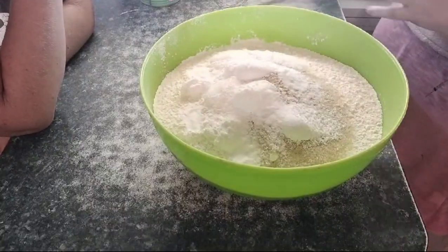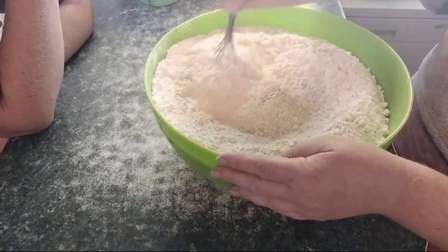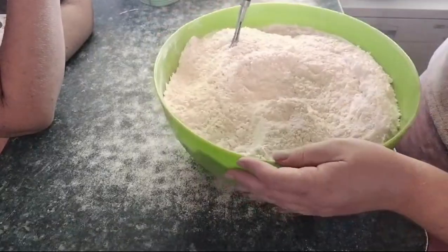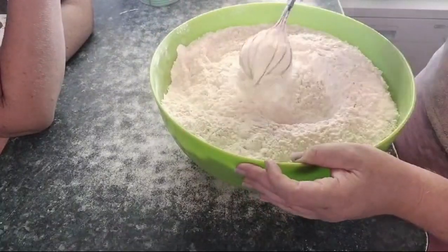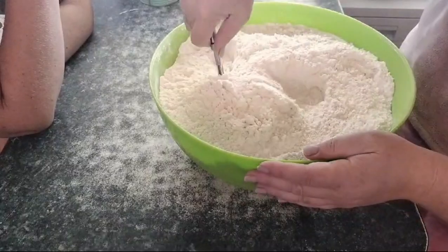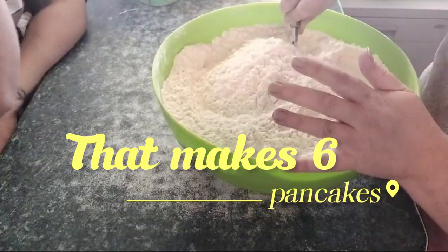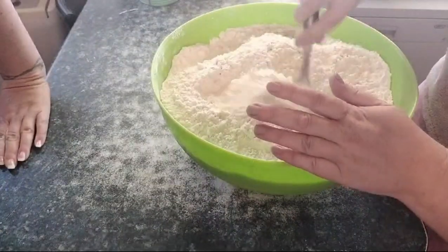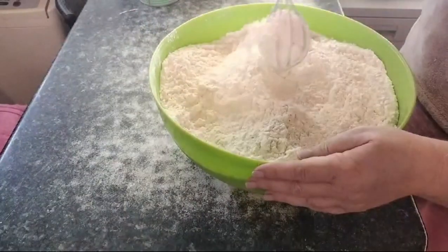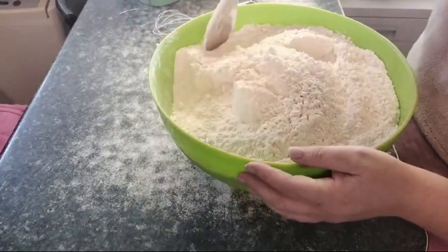So that is all of our ingredients. Now we need to whisk this together, and then I'm going to put this into baggies to store it. To mix this up when you're ready to use it, for every cup of this mixture you use, you need to add one egg and three quarters cup of milk or buttermilk. If you don't have buttermilk, what you can do is put a teaspoon of lemon juice into some milk — that'll give it that buttermilky consistency.